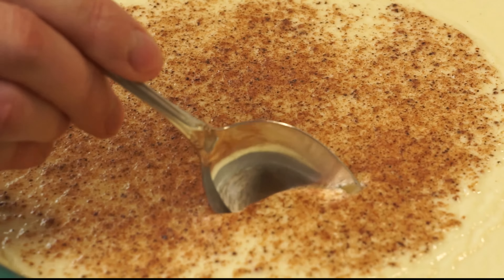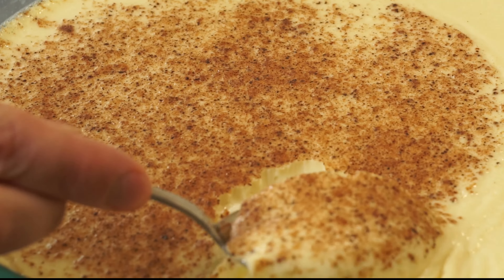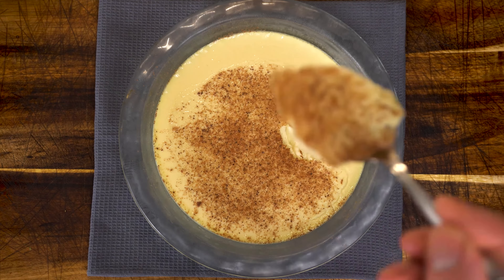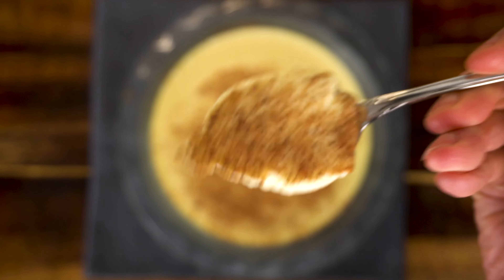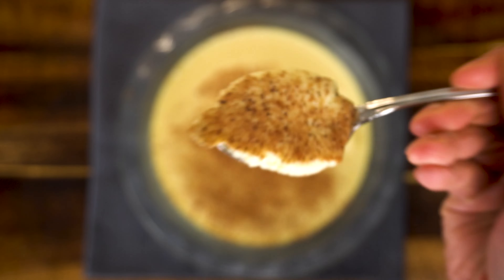Today I'll show you how to make the perfect sugar-free egg custard. It's so satiny smooth, creamy, and delicious — I think you'll be surprised how easy it is to make. So let's go ahead and get started on this truly egg-cellent dessert.